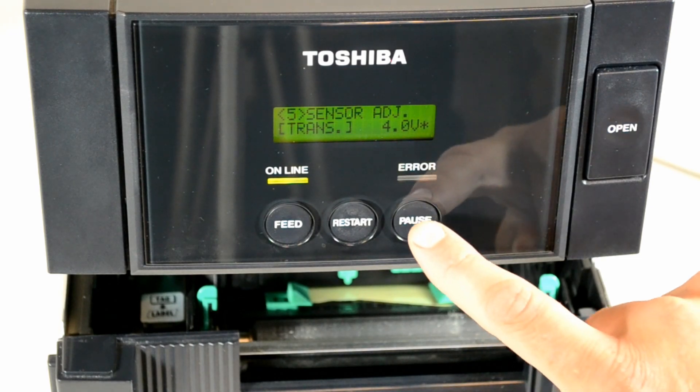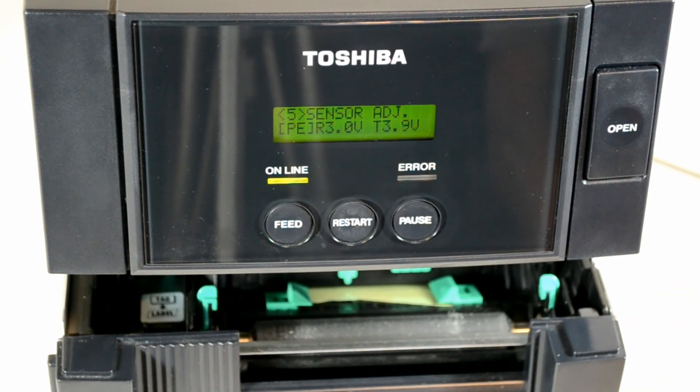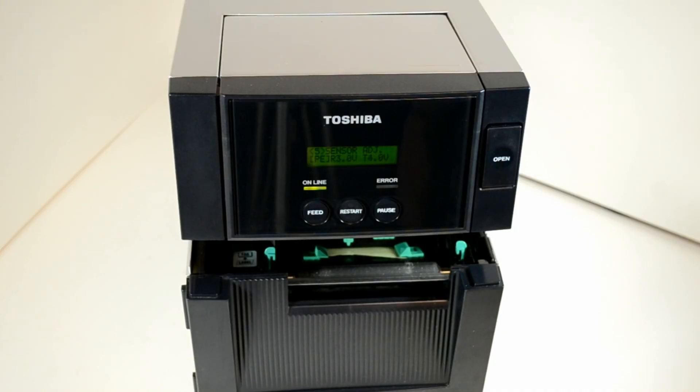Now press pause and 'PE' will show on the display. PE stands for paper end.